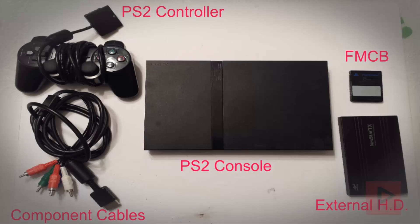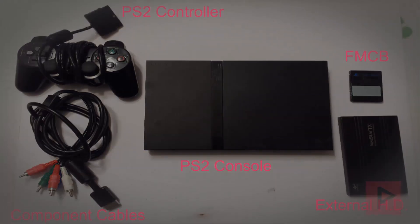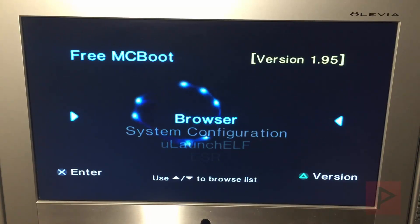These are my tools for making great PS2 tutorials. Hey guys, this is Versatile from Project Phoenix.